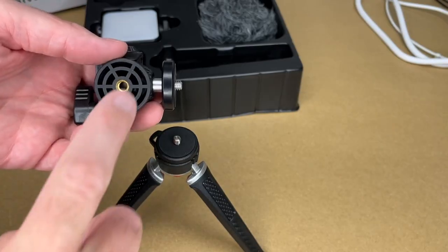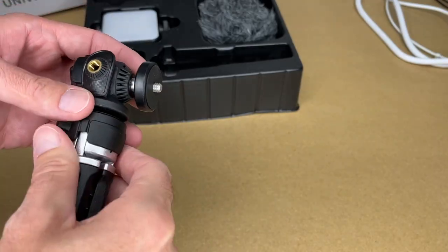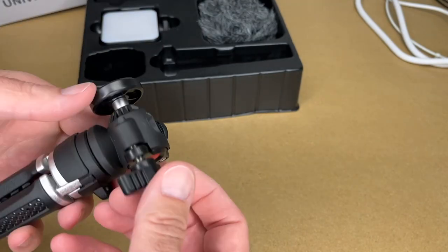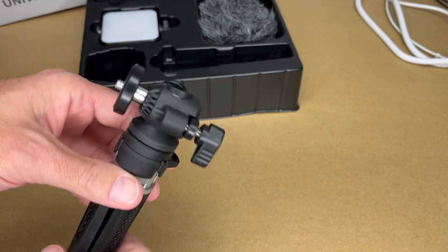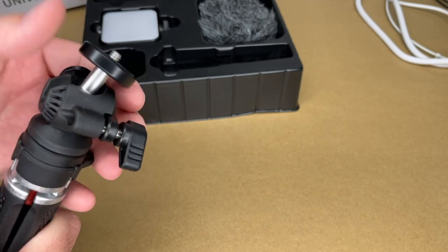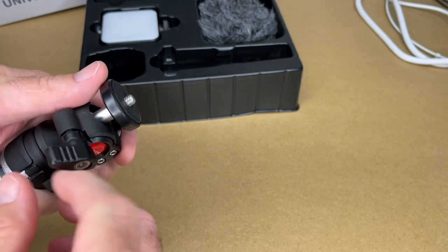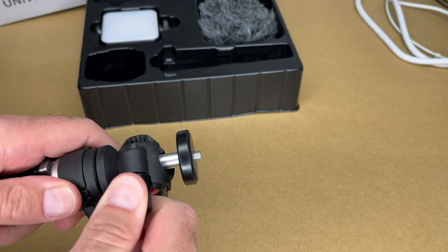Next we have the ball head. There's a quarter-20 thread here — we'll thread that into the tripod. There's also a quarter-20 thread on the ball head itself, so we'll loosen this up and then this should adjust. You can have it at a right angle or straight up and down, and you can tilt it to get it level. Once it's straight we'll tighten it down.